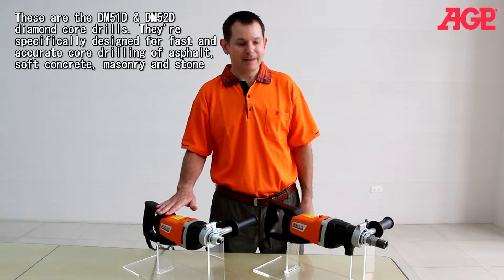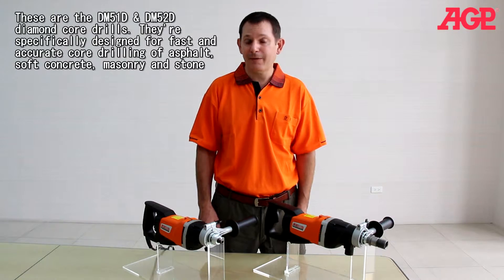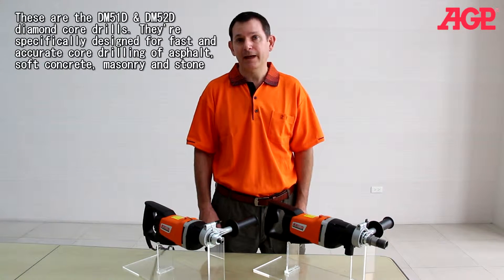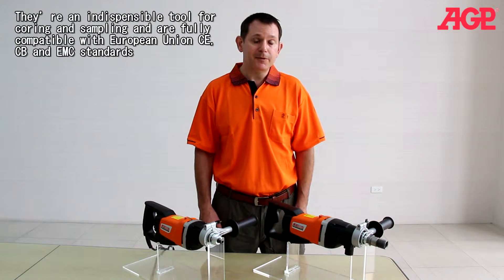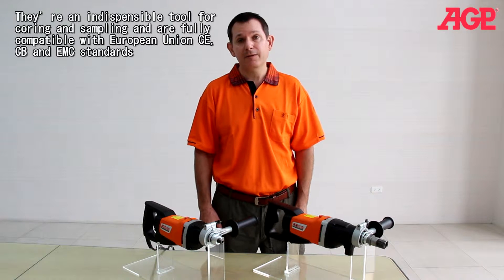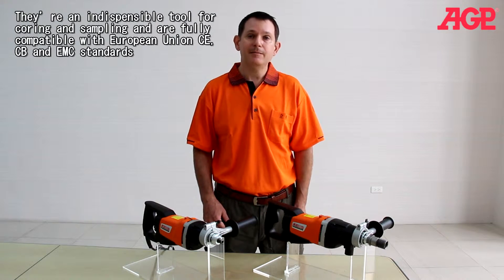These are the DM51D and DM52D diamond core drills. They're specifically designed for fast and accurate core drilling in asphalt, soft concrete, masonry, and stone. They're an indispensable tool for coring and sampling and are fully compatible with European Union CE, CB, and EMC standards.